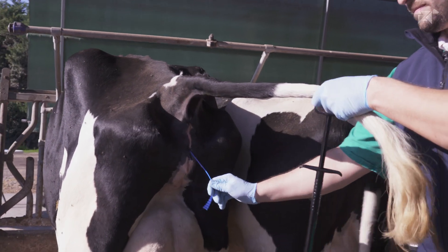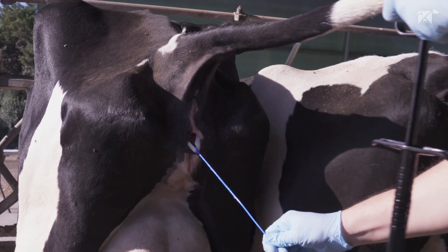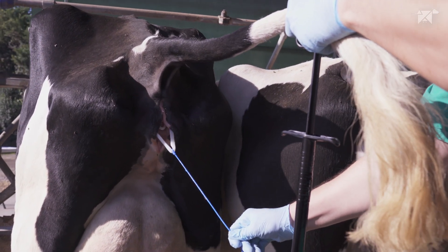To remove the device, we will gently pull from the grip tail, allowing the device to be released.